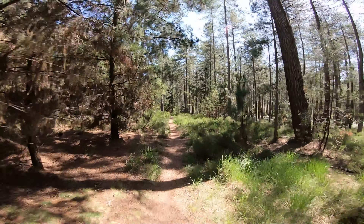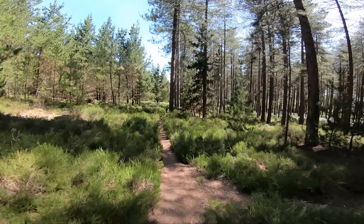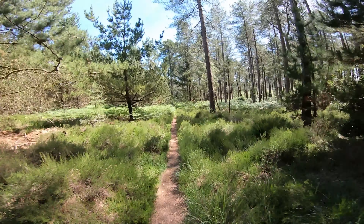This is the steeper of the two, but it's good practice. It's a little bit flat and a little bit pedally down here.